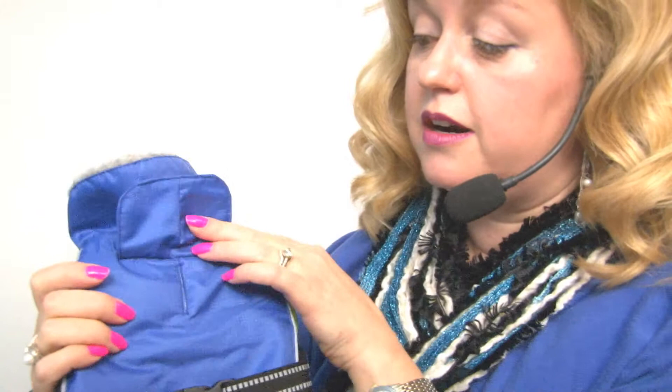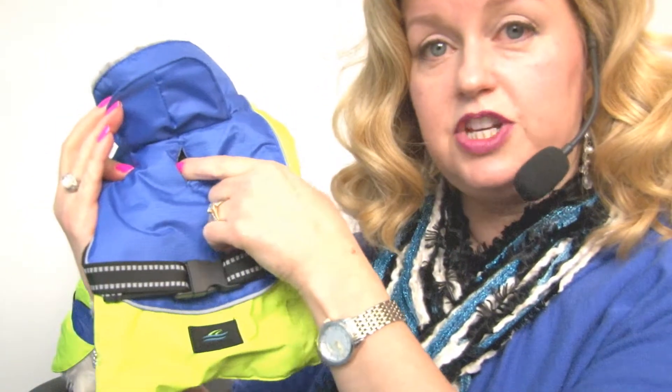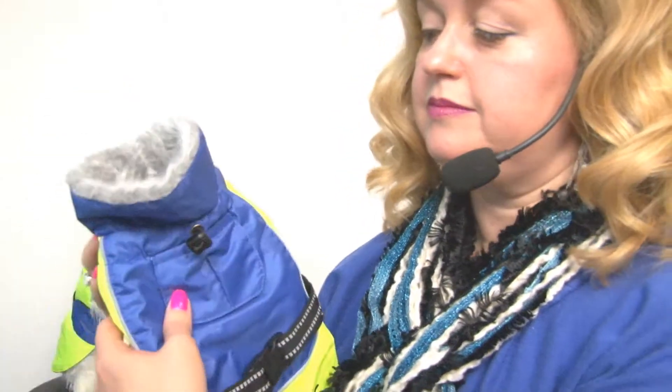Other features that Doggy Design has included are a waterproof flap which gives you access to the leash without allowing moisture into the jacket. There is reflective piping all around the coat as well as along the buckle strap. There is also a neck liner that is furry, insulating, and warm, plus a neck cinch that you can adjust for the perfect fit for your dog.